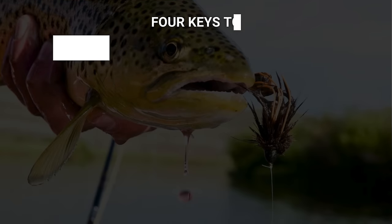In this video, we're not going to cover how to set up a streamer rig. We actually already have a separate video for that, and there's a link to it in the description. Instead, this video is going to cover the how-to. So let's go over our four keys to fishing with streamers.